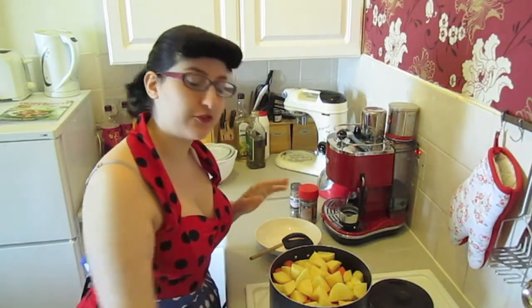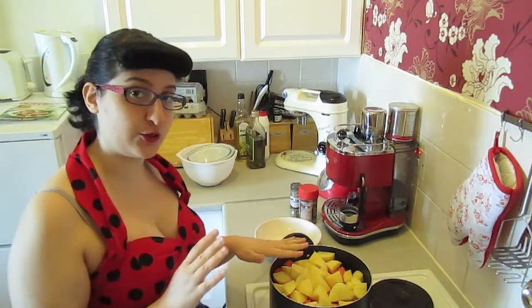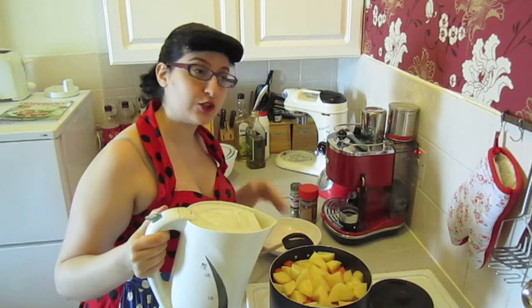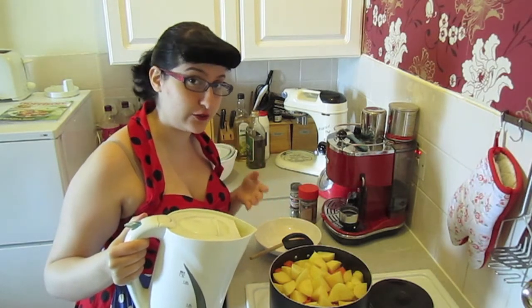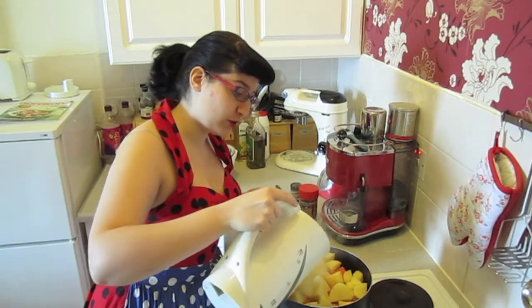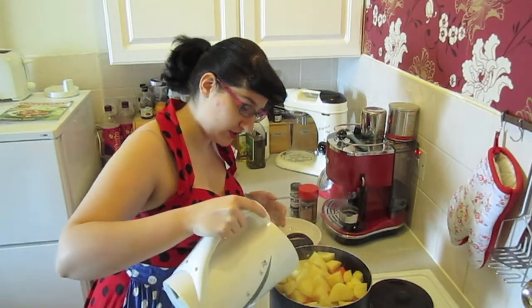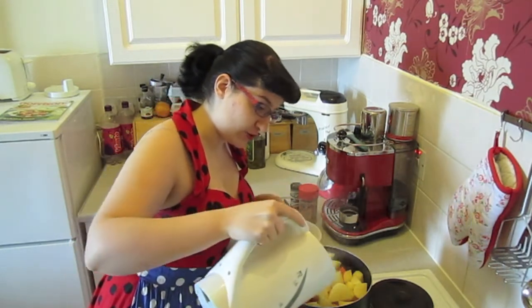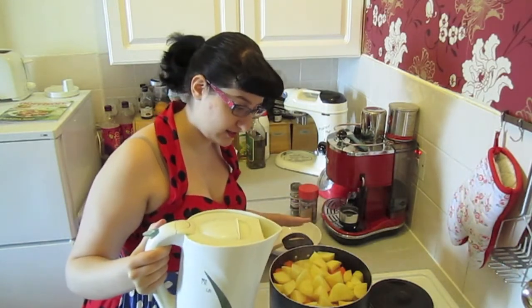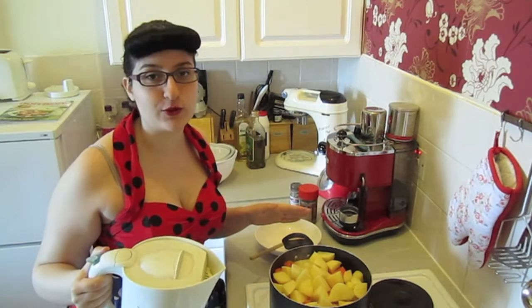Put the heat right down to a very low heat and get your water in. Don't put too much water into your stew because otherwise you'll have to cook it for a good few hours. This is going to take quite a while anyway, but just put in as much water as you need to just about cover the vegetables. Don't overdo it with the water.